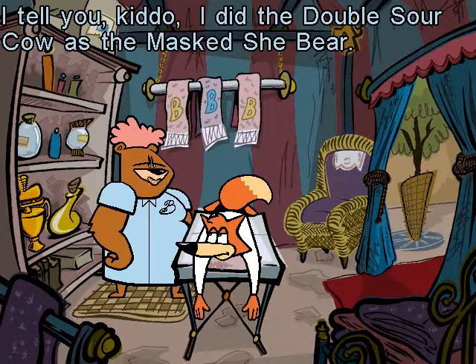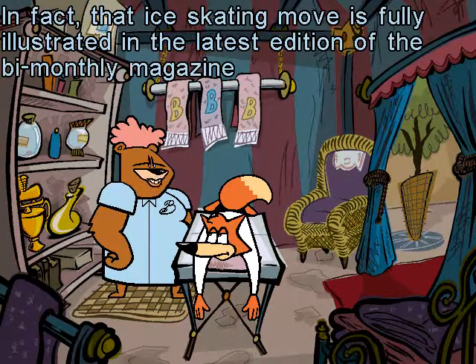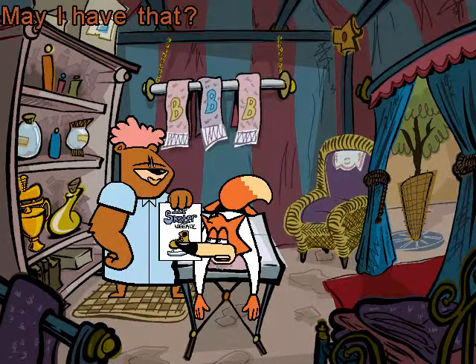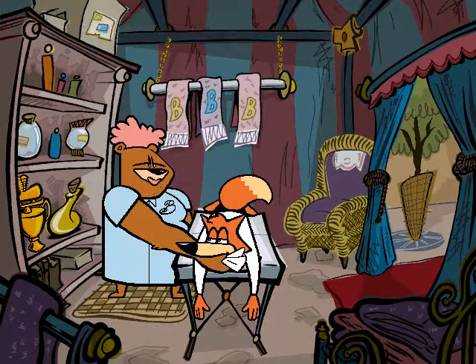I tell you kiddo, I did the double sour cow as the mass she bear. In fact, that skating move is fully illustrated in the latest edition of the bi-monthly magazine Skaters Weekly in a color diagram and everything. Color diagram? May I have that? It's all yours, sweetie. Thanks.